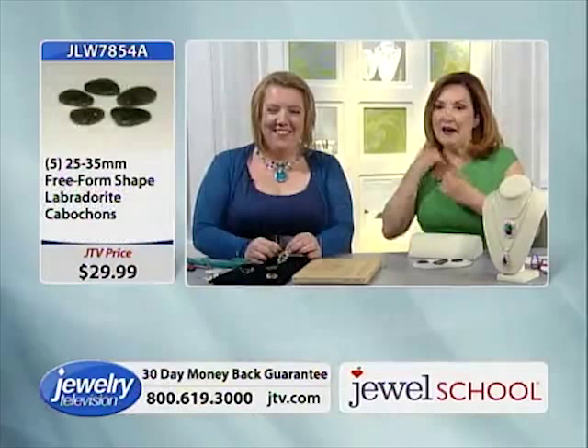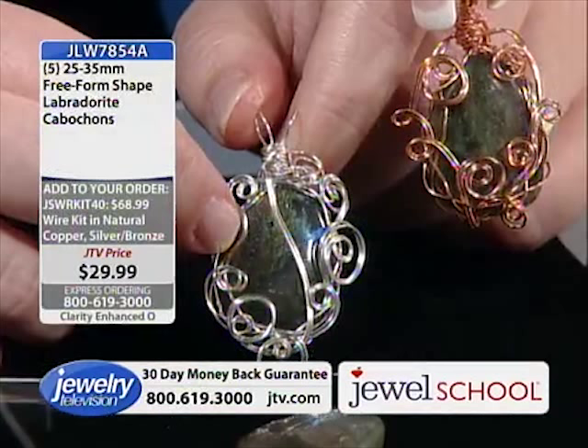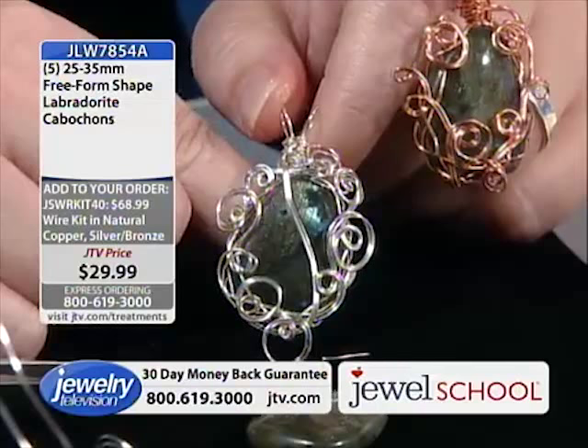Here are both of our designs, and you can see how that wire works with those gemstones. Labradorite is very, very popular. On the book, there are only 90 copies left.